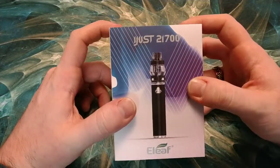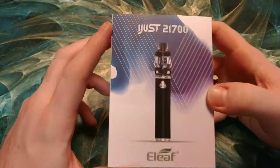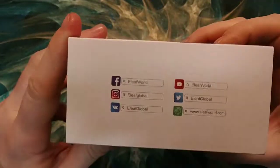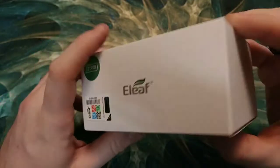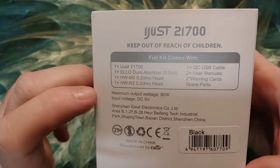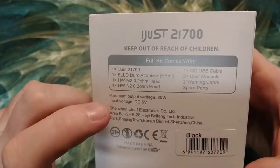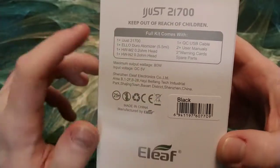I'll give you my final thoughts on the E-Leaf iJust 21700 with Eloduro Tank. Here we are on the down low portion of the review. Here is the box for the iJust 21700 with Eloduro Tank — I got the black one. Got some social media info here, nothing on that side, just some E-Leaf information. On the back you have some information on what it contains: it is a 5.5 mil capacity, a couple of coil heads, maximum output is 80 watts, input voltage 5 volts.